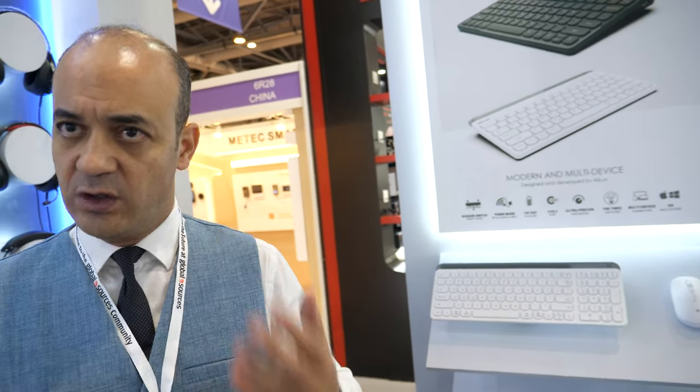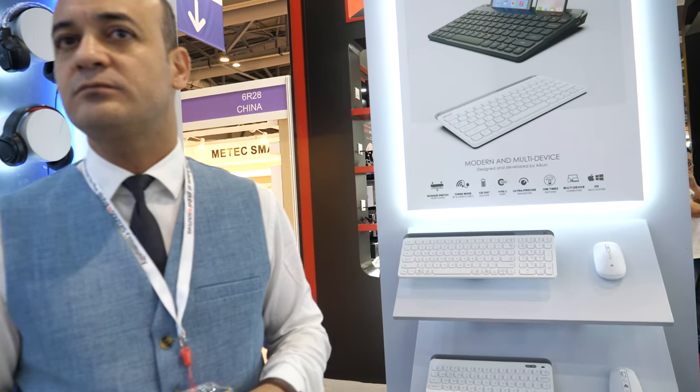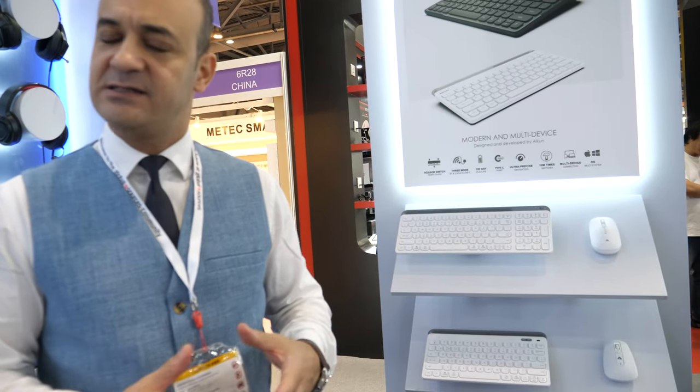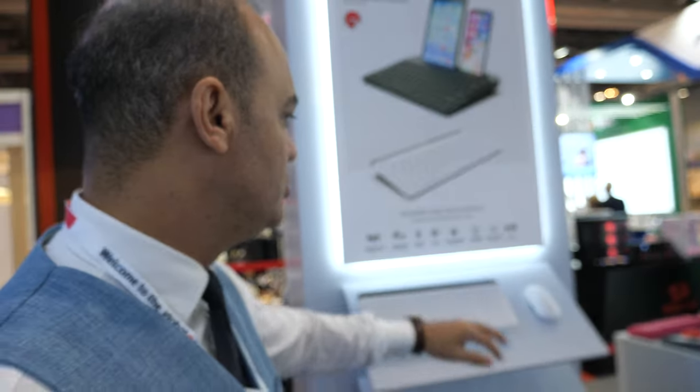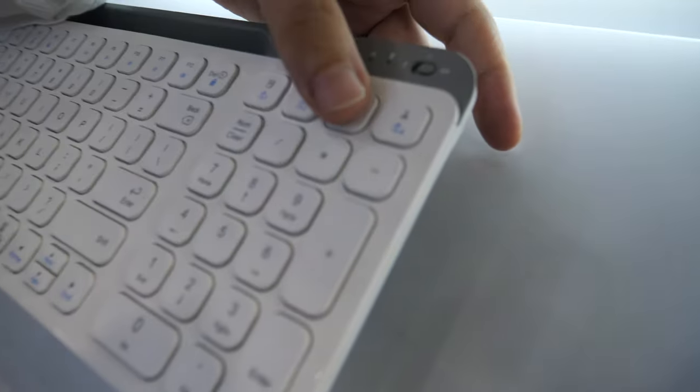With this multi-device keyboard, you don't need to buy two or three keyboards. One keyboard can connect up to four devices at a reasonable price — you can type on your tablet, computer, phone, and another laptop. Switching between devices is done with just one key.